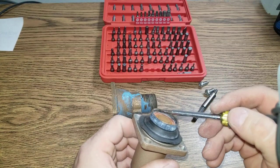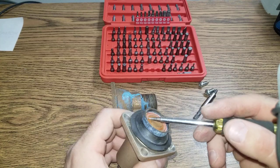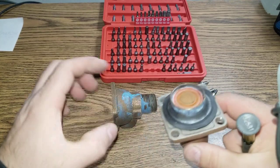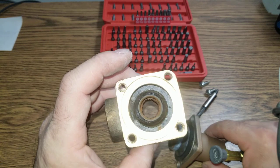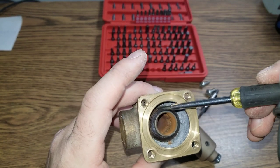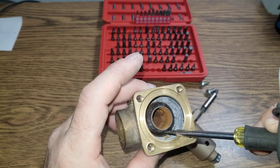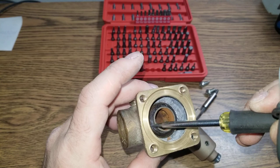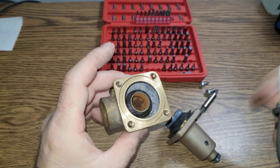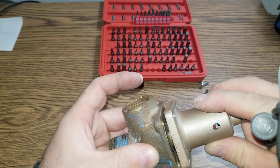But the interesting thing is this surface here is pushed against this nicely machined surface. And there is no gasket or anything else. It's machined like this, and then metal against metal. That's what it is, basically.